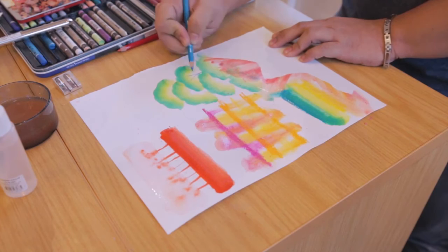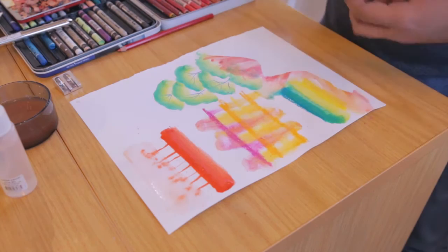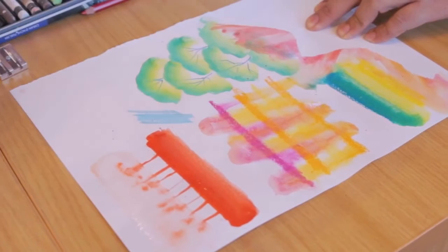And then you can add different textures afterwards — like here you can add branches. You can either use it wet or dry. You can layer it over and over again, as long as you wait for it to dry down. Or you can use your pencil — you just dip your pencil in water and it turns into a brush-like tool.